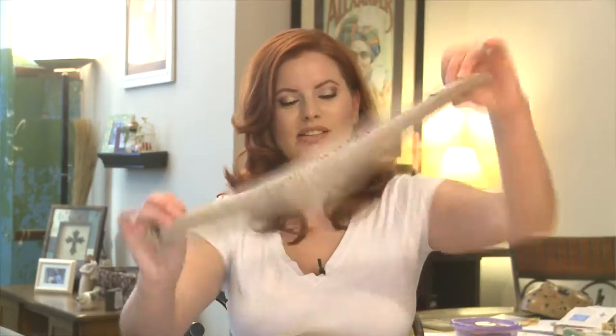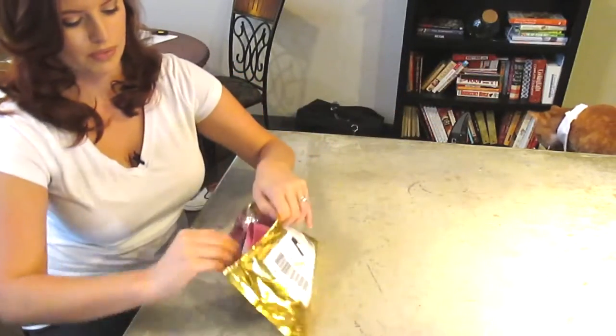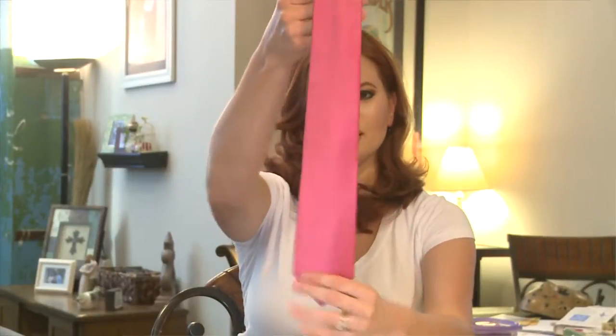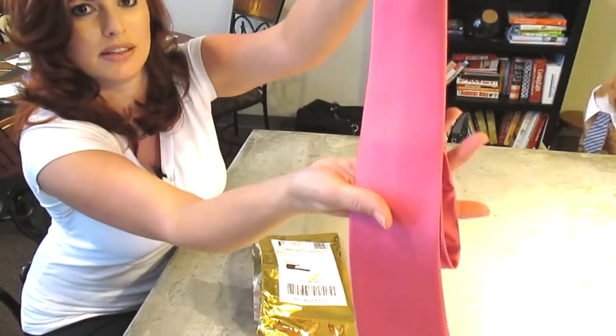So let's see what we got this month. We got some fancy socks — they're kind of khaki with some little squares on them. That's cute. Oh, I love this tie. This is a gorgeous pink. This is Alexander Logan. Look at that — that is beautiful.